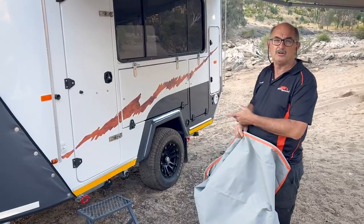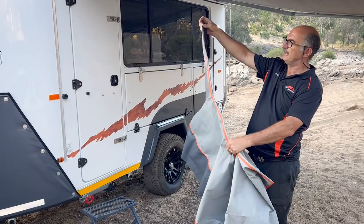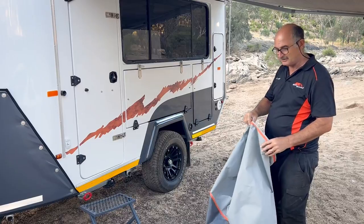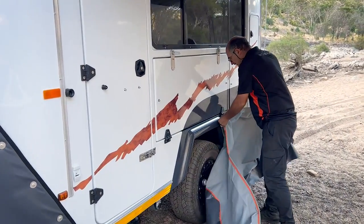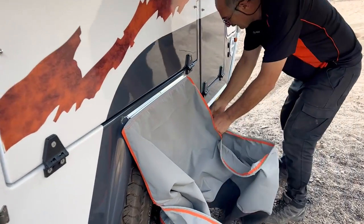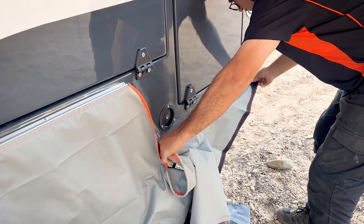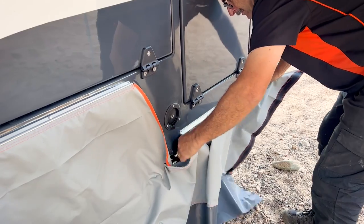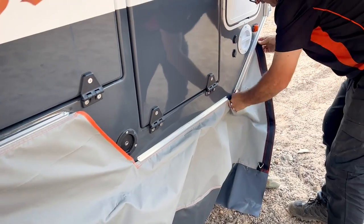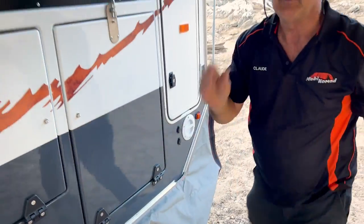Next we're going to put the draft skirt up. Important to note that the draft skirt has got one piece that is at an angle — that's the piece that goes to the back. When you feed the draft skirt you start feeding it from the center: put the center part in first, then feed it to the back, making sure the well-growth sits there, and then feed it to the front.